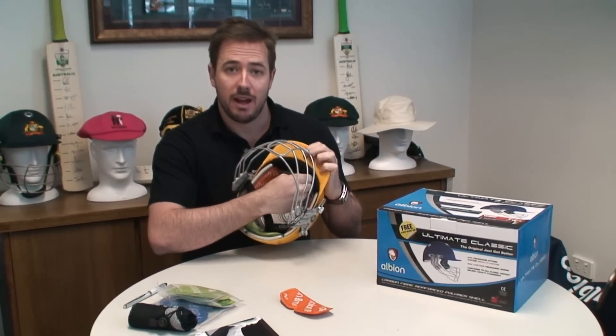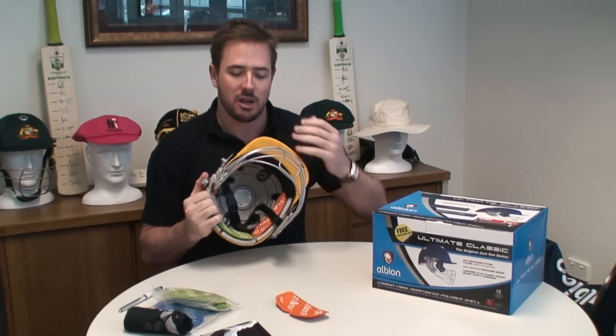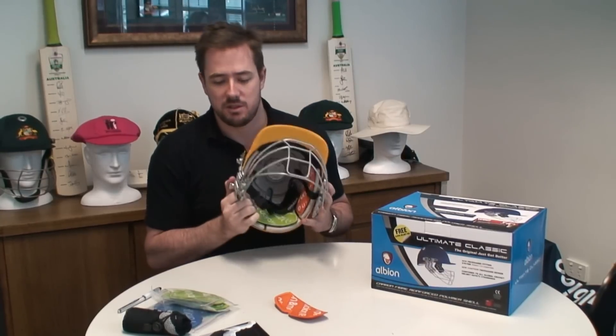We also have a sweat absorbent pad at the front, so when you're working hard out in the middle you're able to soak up that sweat so it doesn't fall down into your eyes, which is really important.